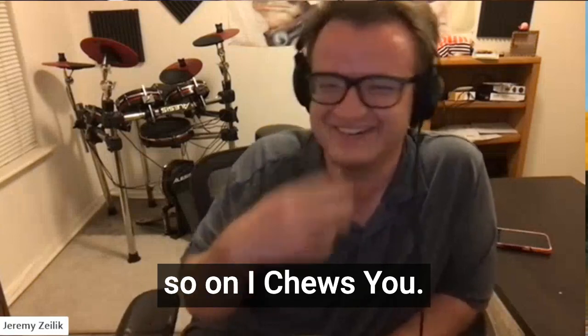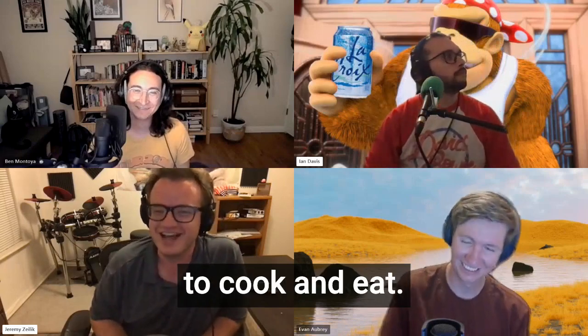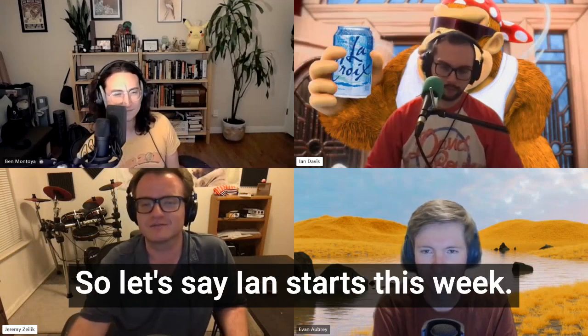On I Choose You, each week we randomly select a new Pokemon to cook and eat. This week's Pokemon is Fomantis. I don't want to go first, so let's say Ian starts this week.